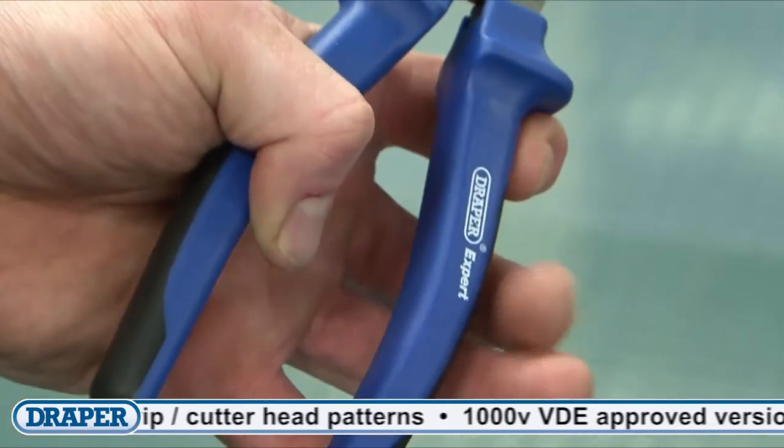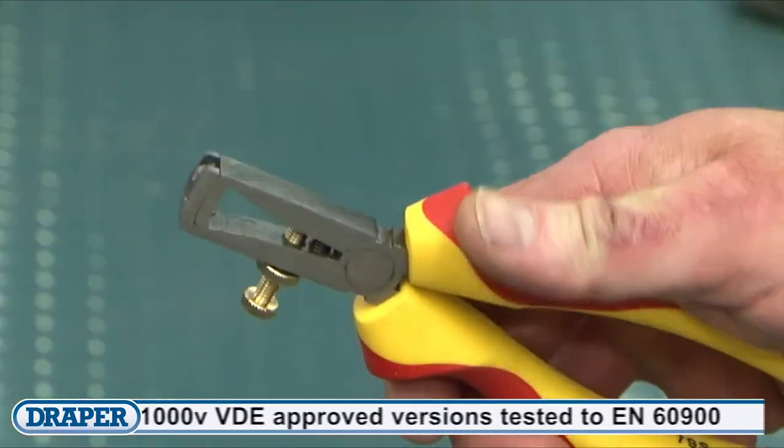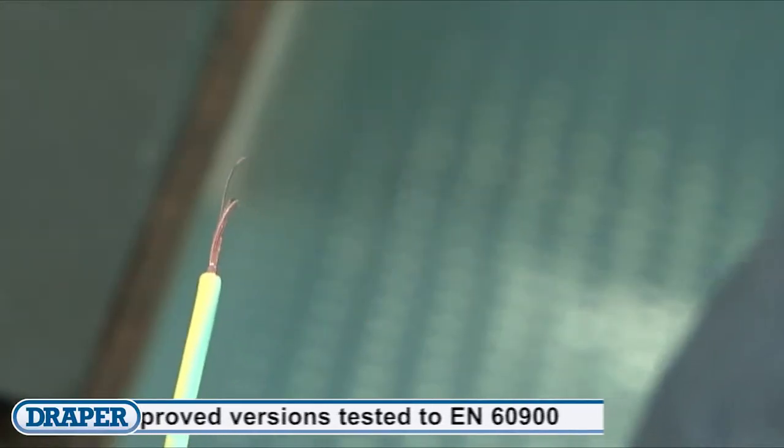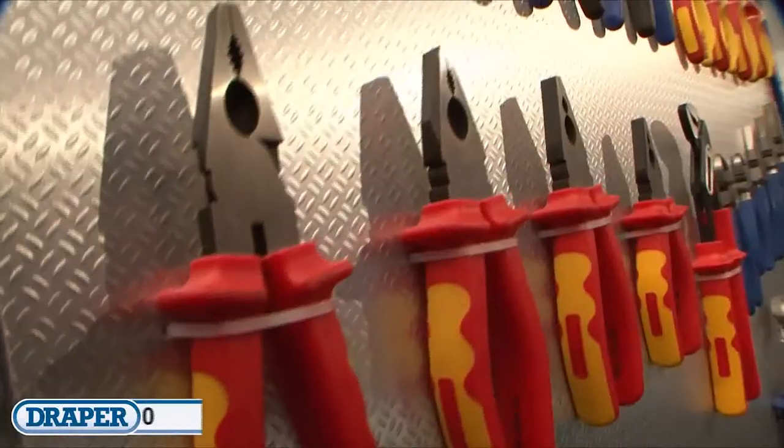The soft grip range gives you increased comfort, and the VDE approved insulated range gives you peace of mind when working on live electrical circuits. All Draper pliers and cutters are made from high quality materials and manufactured to the relevant standards.